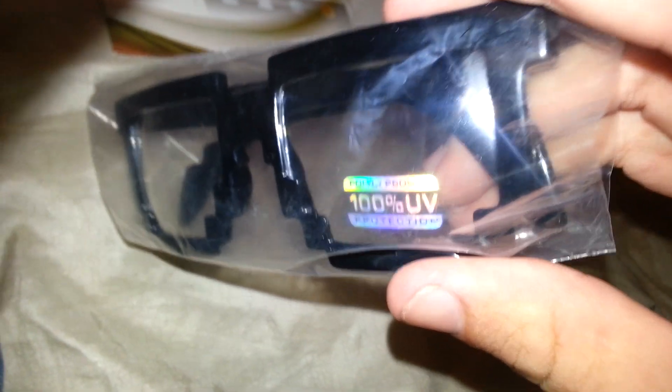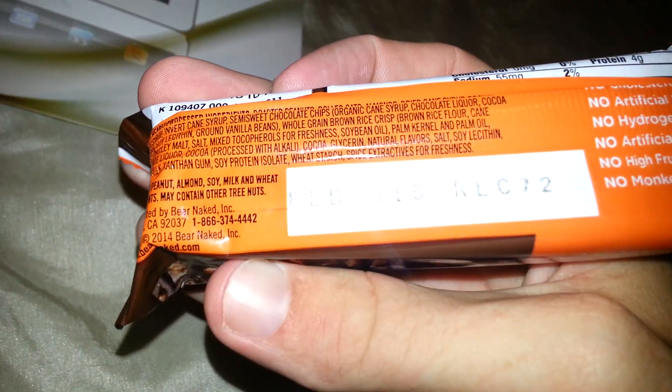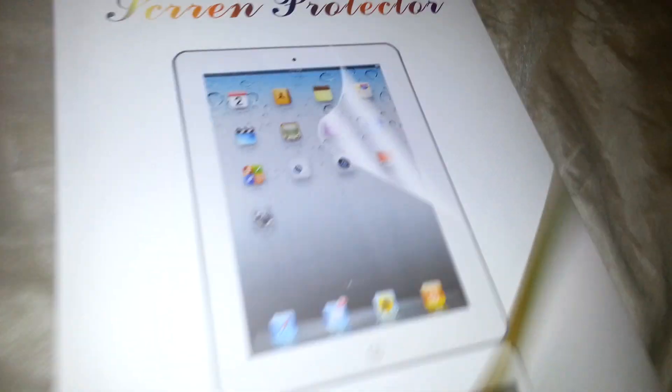So I'm throwing that away. There's some '100% UV protection' sunglasses — yeah, probably 100% pulls the UV straight toward your eyeballs. A candy bar which I'm not going to eat because it's probably from some country with no safety rules. And literally probably a piece of plastic in here that you just put duct tape on to stick to your iPad.